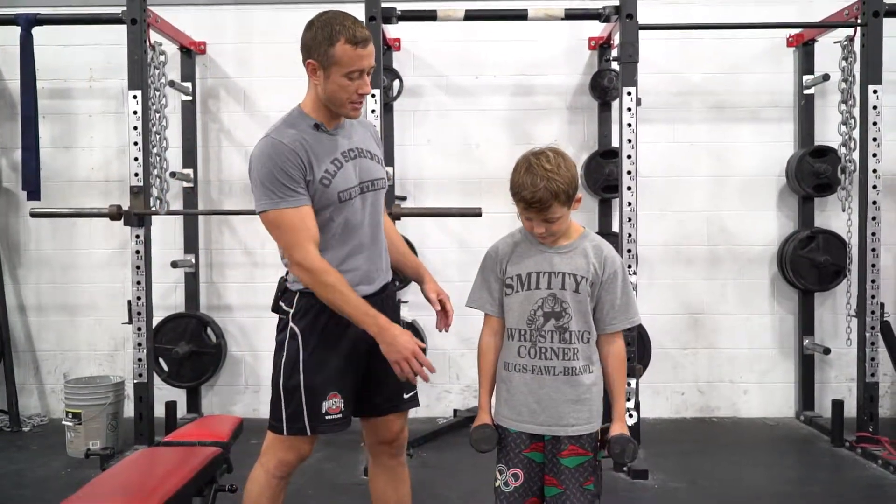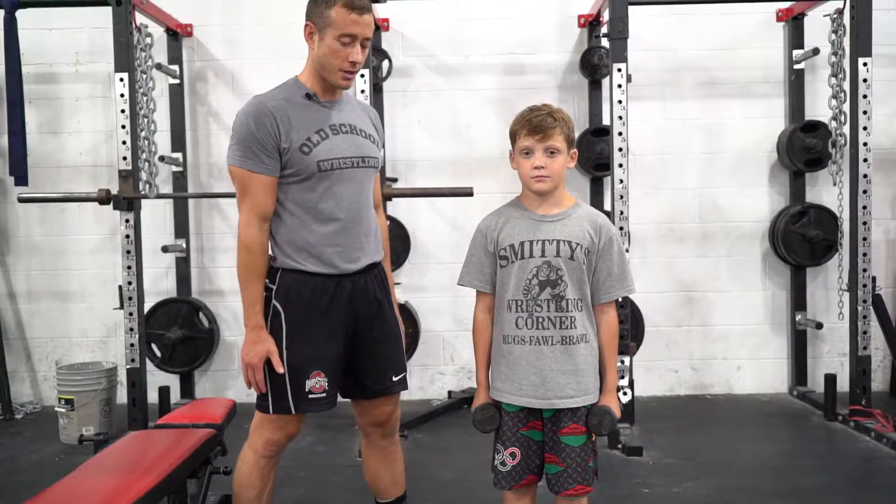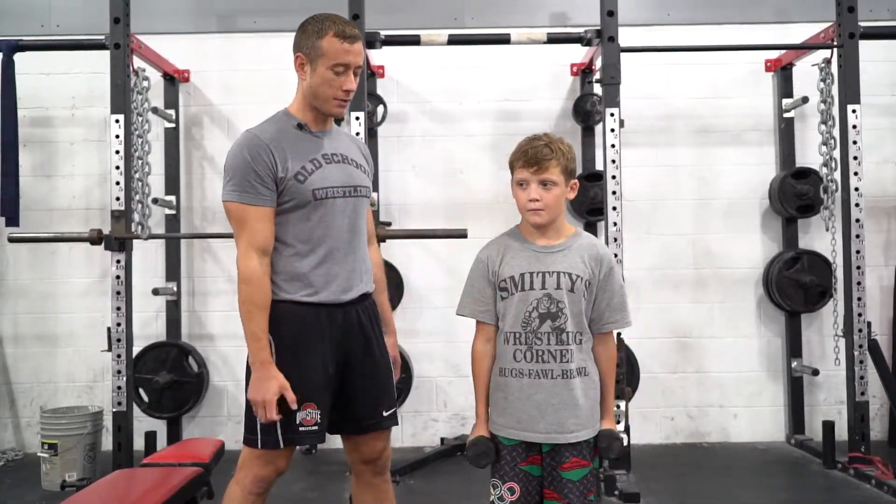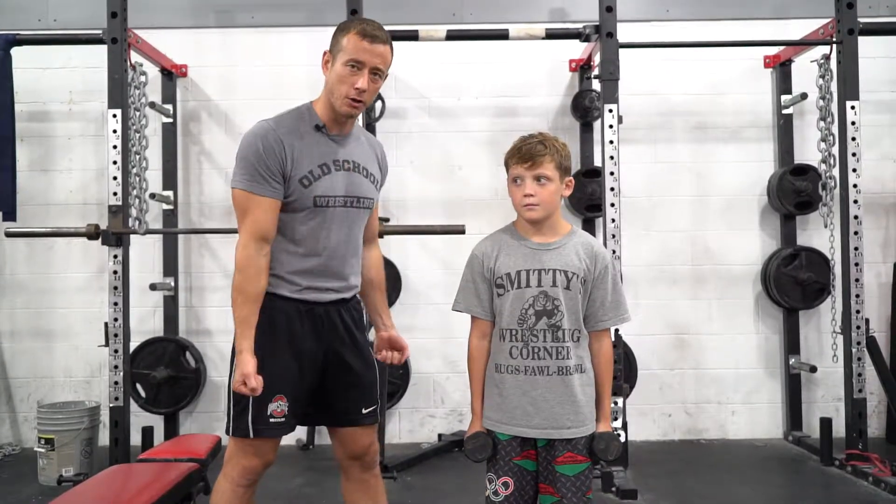Curls — you're going to have the athletes start with a set of dumbbells down at their sides, chest up, nice good position. They're going to rotate their hands as they curl the weight up. Keep it nice and curled, rotate at the very bottom. Don't swing, don't let them drop.